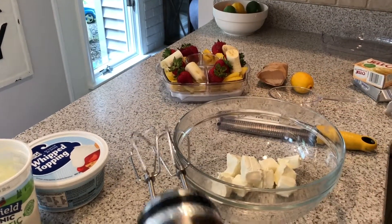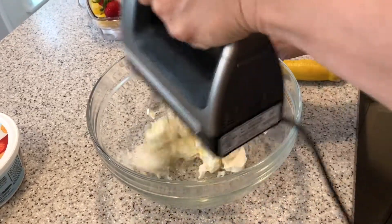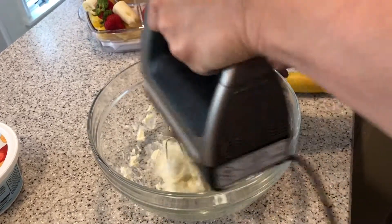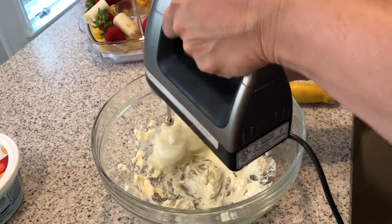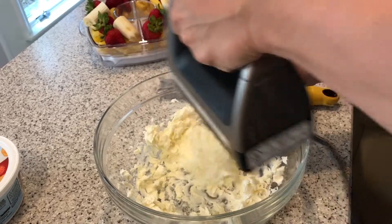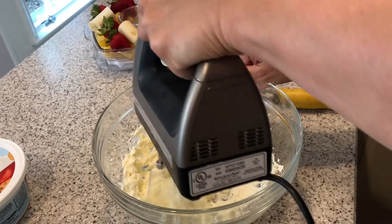Now I'm going to start mixing this up with my hand blender. You can easily use a stand mixer too, but just for cleanup I tend to use my handheld mixer. So I've whipped this up really good — because it's been softened and cubed, look at how easily it's done. Super, super easy.